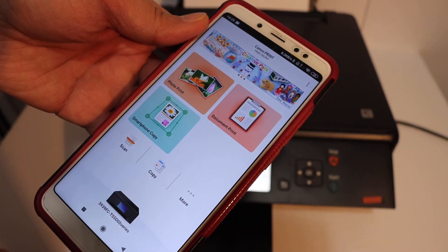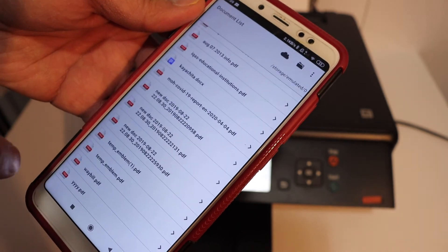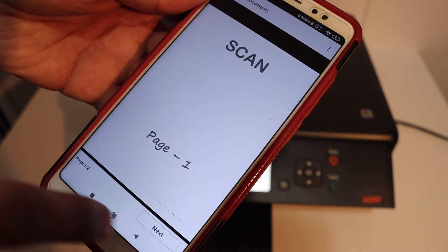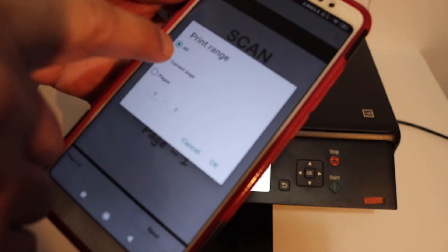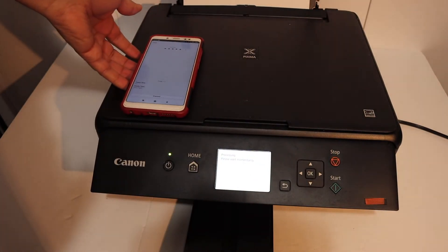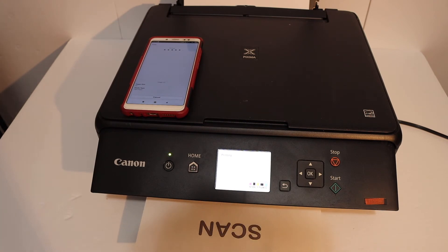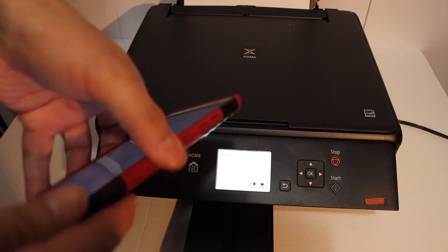To do a wireless print, go to the document print section in the app and select any document you want to print. Select the page or range you want, then click the print button. It will send a command to the printer — here we can see it has started to print.